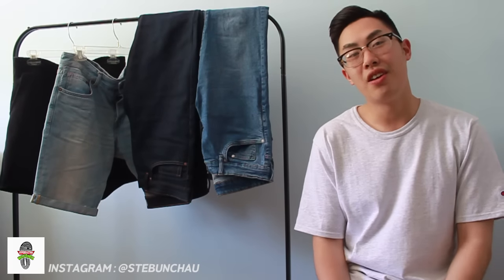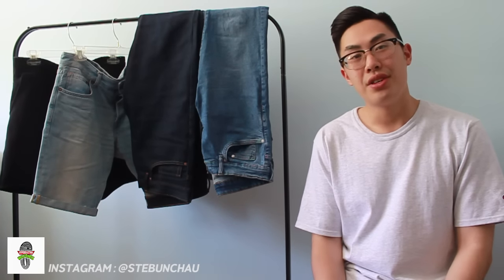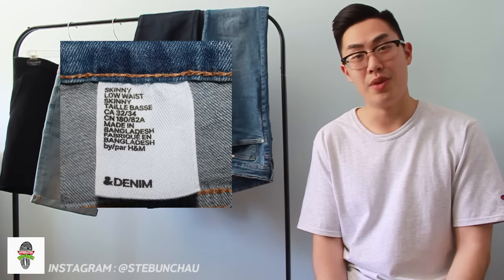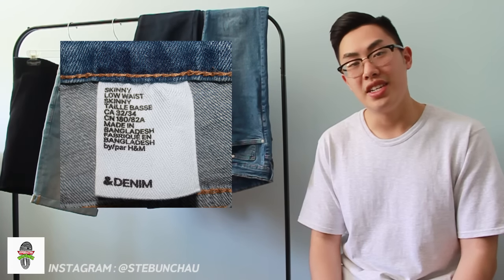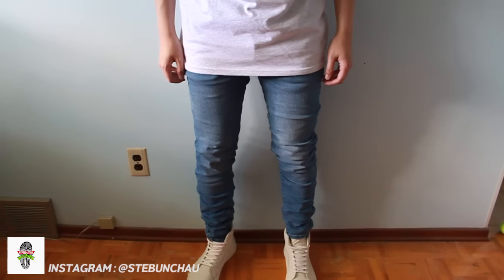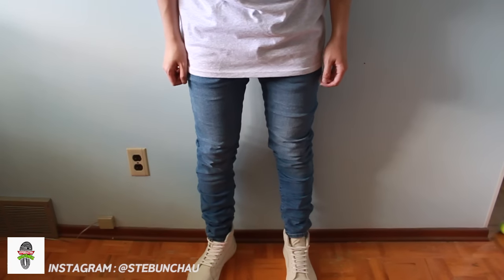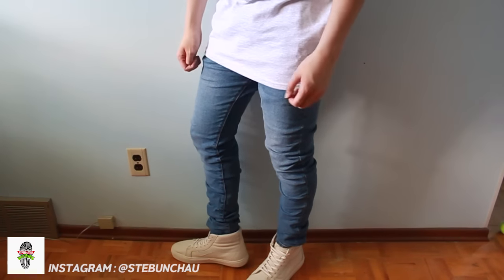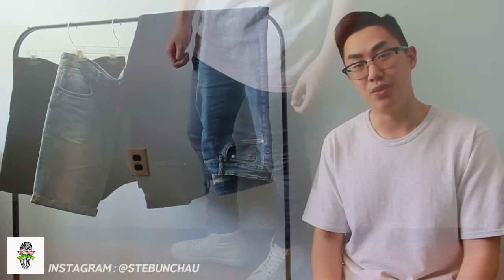The first jean we're going to be taking a look at are the skinny lows. When you guys are in the store, you want to look for the tag that reads skinny and low waist. These jeans will run you $19.99 before taxes. The material is light and a bit stretchy thanks to 1% elastin. If you're looking to get the stacks, I'd size up one in order to get the longer inseam as well.